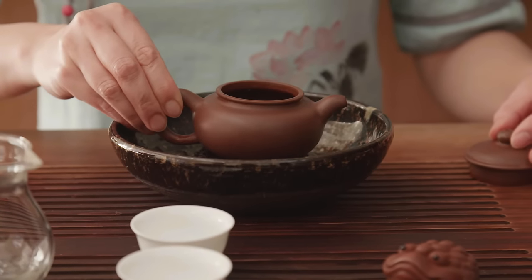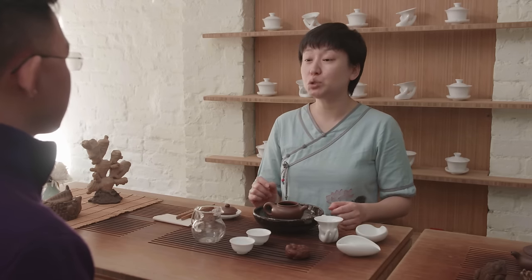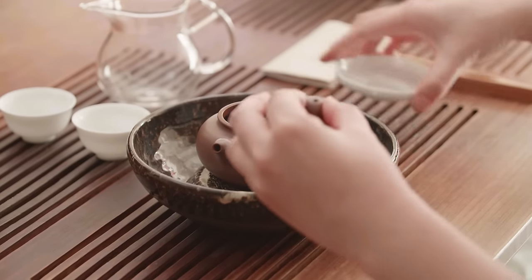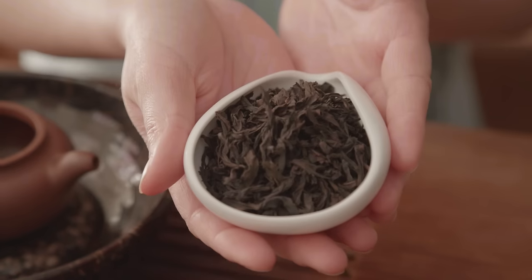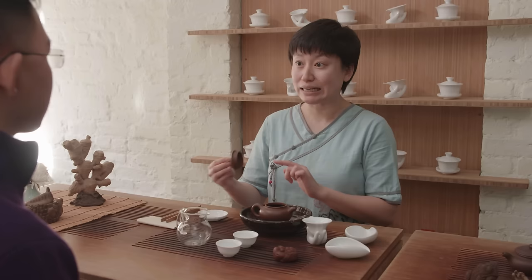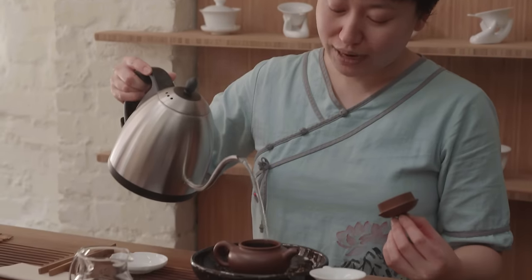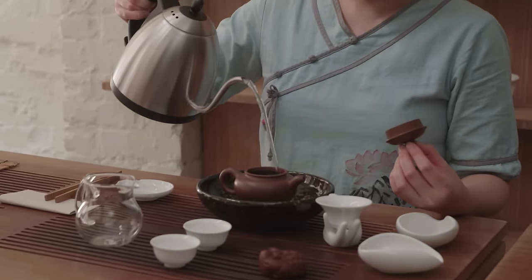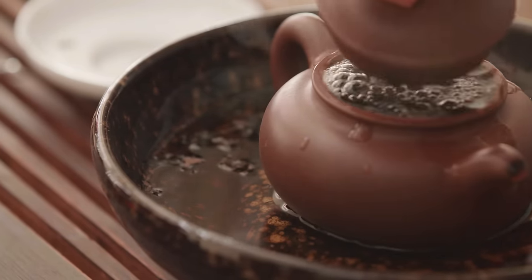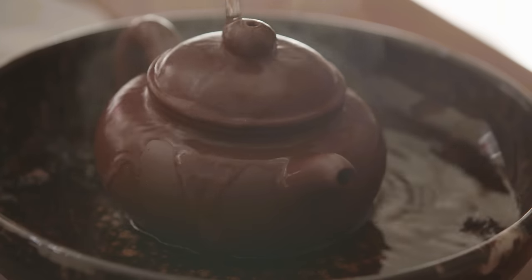We have a Yixing purple clay teapot in front of us today. People usually like to use a round shape of teapot to brew oolong teas. The most typical teapots people use are shui ping or fanggu — and this is actually a fanggu. For this size, I'm using 12 grams of tea, which is a lot. Once brewed, it will expand and push the lid, which is what we want. When brewing, you always want to pour around the rim instead of into the center, then run water along the outside of the teapot to push the air out.